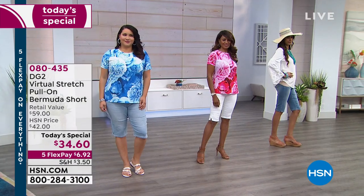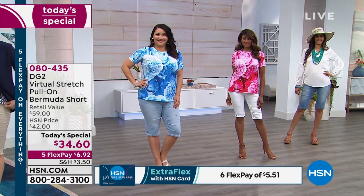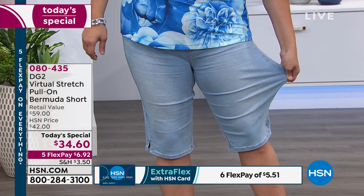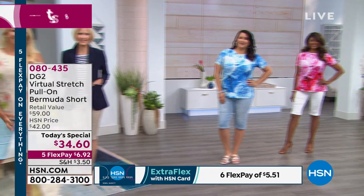My sensitivity to wearing a short is two things: number one, showing cellulite, and second of all, having my knee exposed. Wait till you see the before and afters, ladies — honestly, this is gonna be a revelation.